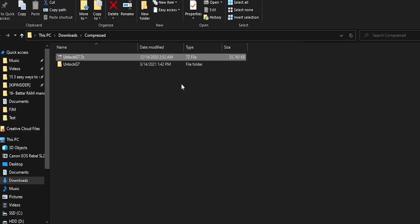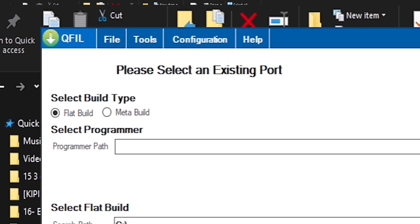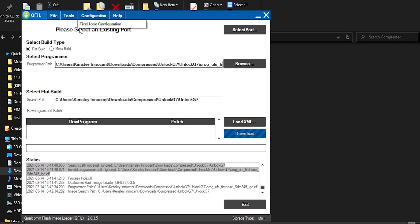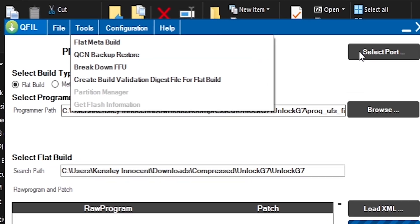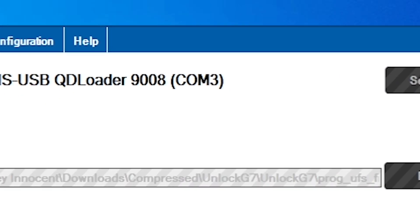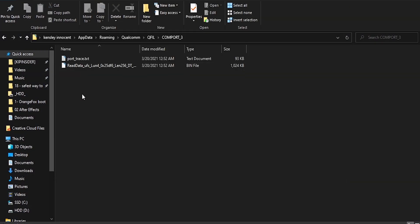Then you'll need to set up QFIL. Install QFIL and the drivers, then open QFIL. You're going to set the build type to flat build, the storage type to UFS, and then you'll need to load the Firehose from the Unlock G7 archives. Next, you'll need to check the port manager, because QFIL will save the partition under the COM port as a subdirectory for your partition saves. That is important if you use QFIL like that.